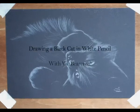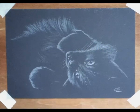Hi, I'm Vic Beccroft and today I'm going to show you how to draw a black cat using just a white pencil on black card. For me, by far the easiest way to draw black cats.